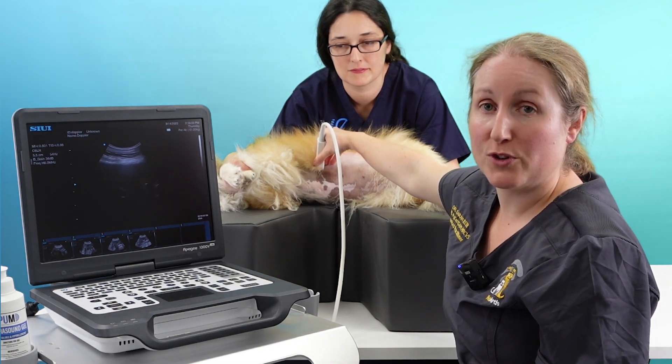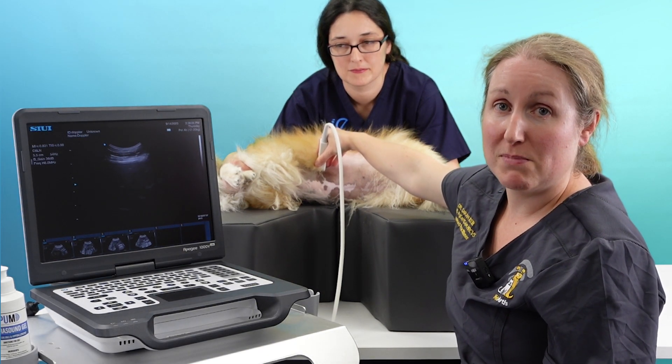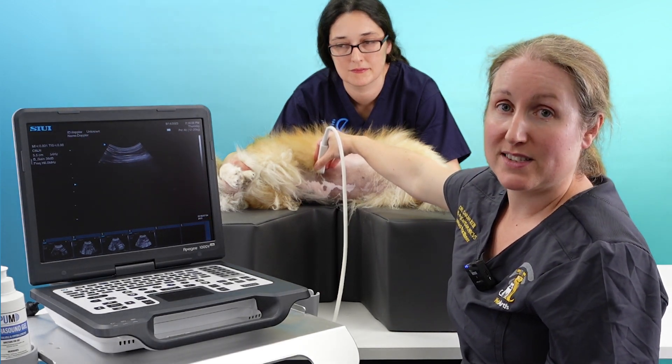By viewing the whole organ, we know we haven't missed anything that might be hiding, and we've assessed everything.